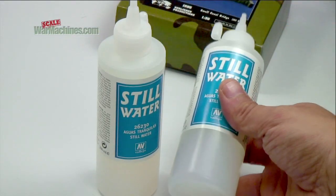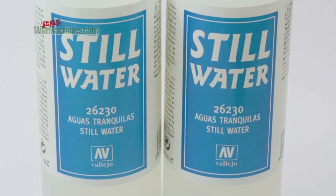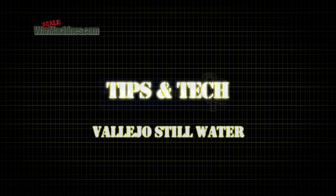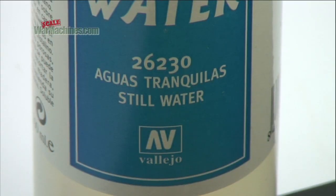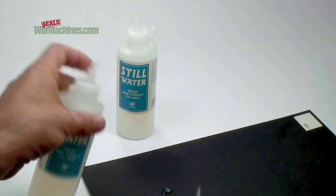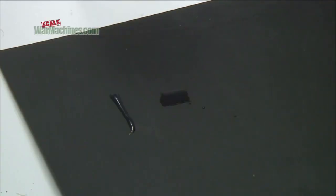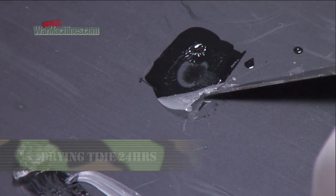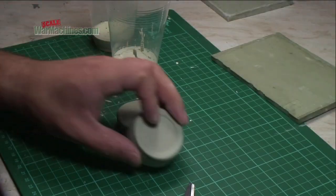We wanted to try out this Still Water. There's not much information available online on how it actually works, so here's all you need to know. Still Water is made by Vallejo of Spain and comes in a plastic 200ml bottle with a nozzle. You just clip the nozzle and you're good to go. There's no need to mix multiple components. The liquid is slightly cloudy and quite fluid, but dries transparent. The bottle also says it's water soluble and self levelling.